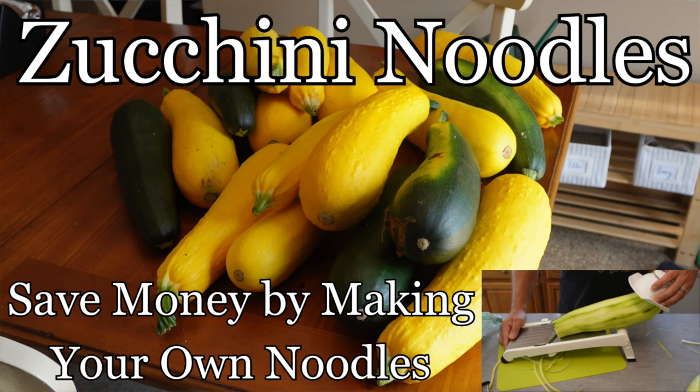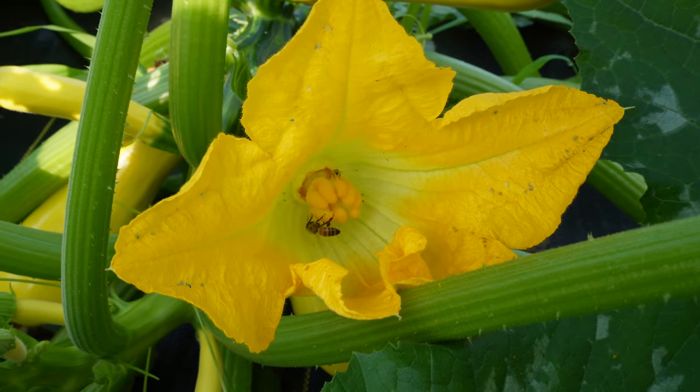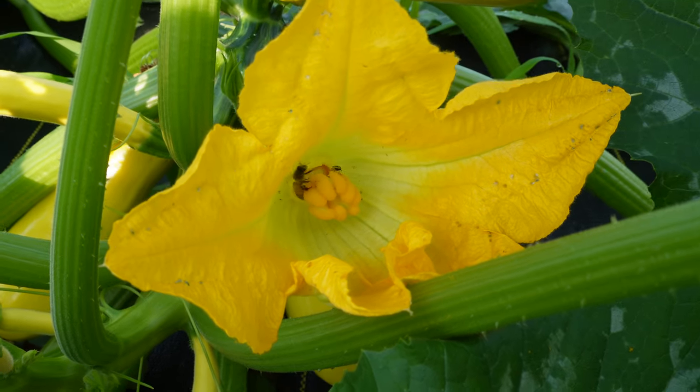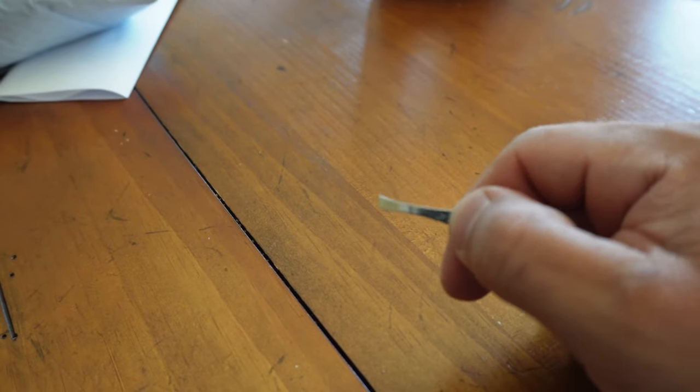In the video that we just took, we noticed that there were a bunch of squash bugs and unfortunately some cucumber beetles — I think they're striped cucumber beetles. So we're going to do a quick sampling, going around to the different blossoms and seeing how many we can pick out.